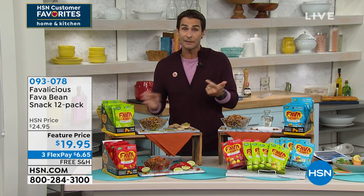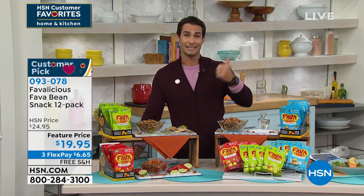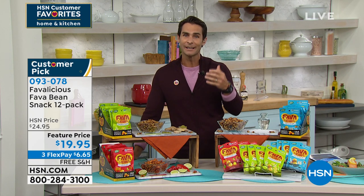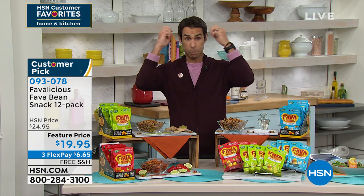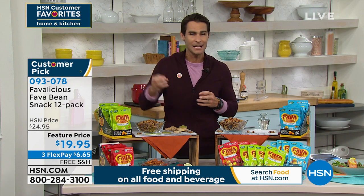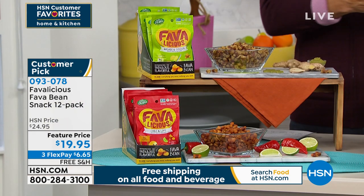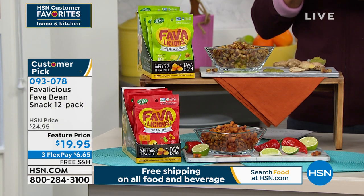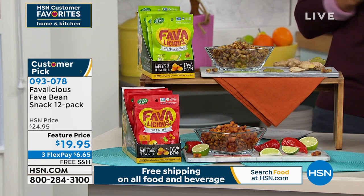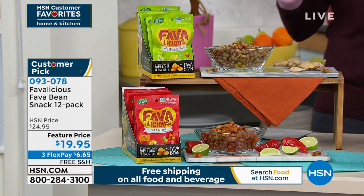Not a lot of times do we get that flavor without it being really high sodium. How about just a better alternative? These are whole roasted fava beans. Or how about if you love peanuts but have a peanut allergy — or someone in your life does? These are a great replacement, either to eat with your hands, throw on top of a salad, or add to a meal. These are from Favalicious.